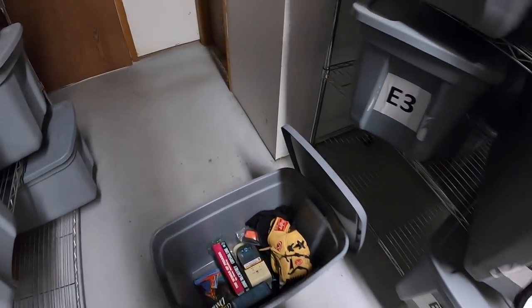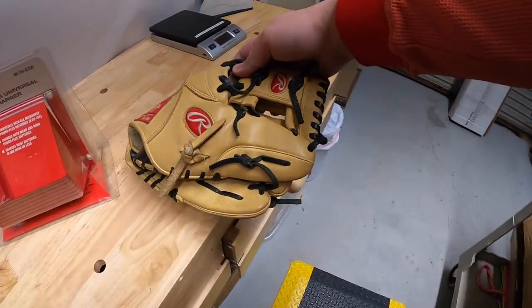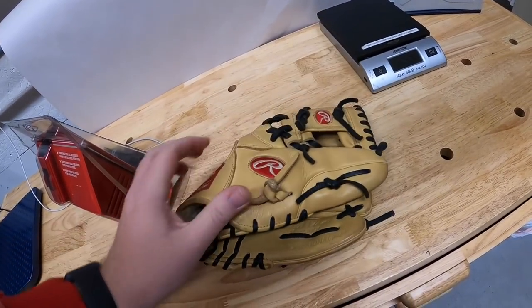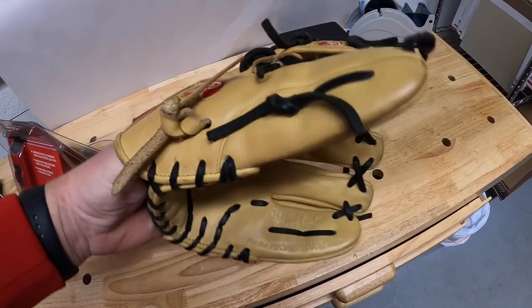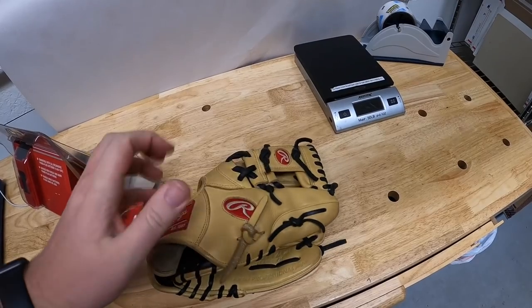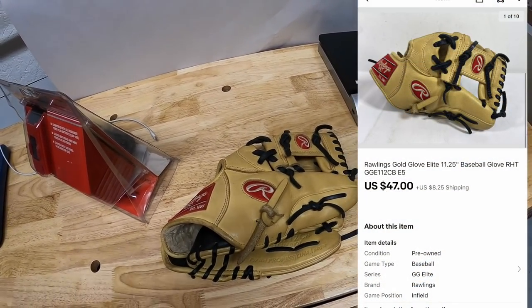Also in that bin, something else I got from Mike — this is a Rawlings glove. It's a Gold Glove Elite. These are the high end gloves, not the absolute most expensive that Rawlings makes, but it's one of them. Brand new, this glove is probably $100 to $150 or something like that. I had this listed for around $55 plus shipping. Somebody sent me an offer of $47 plus shipping and I accepted.